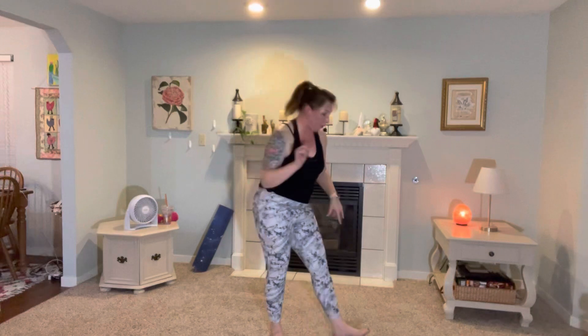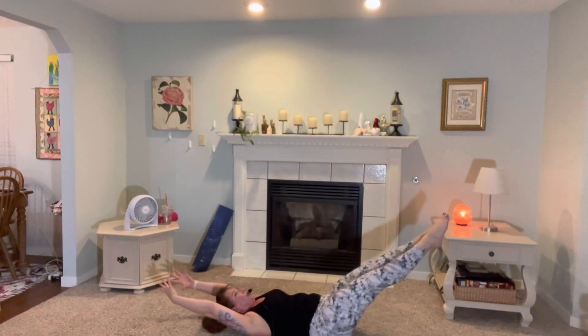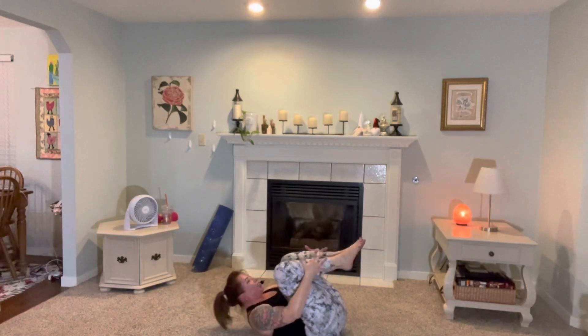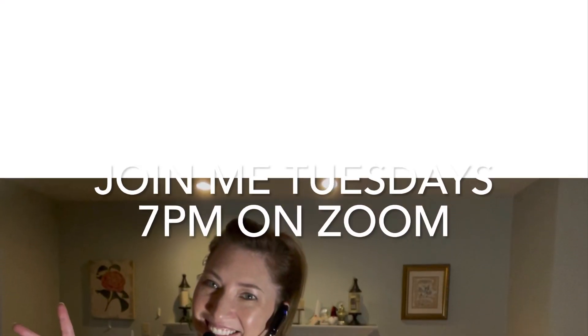Heart rate up, you guys. Amazing. We only have one more track before the cool. Stretch it long — you do whatever feels good to you. Now that just means here. You guys did it. Yay, bye!